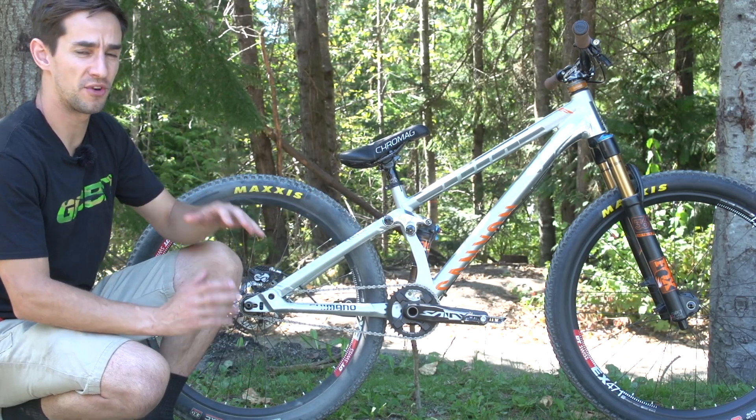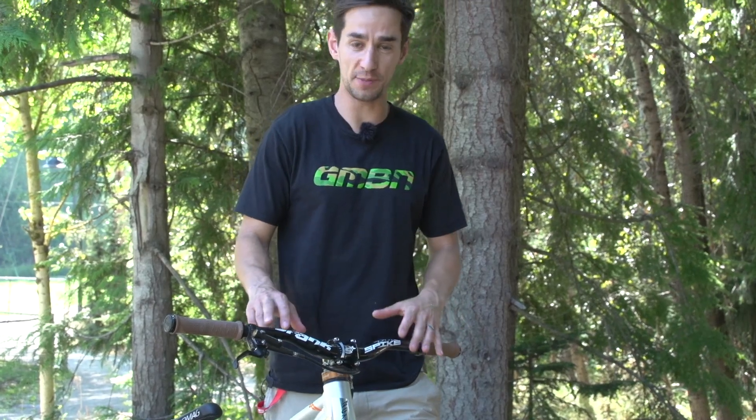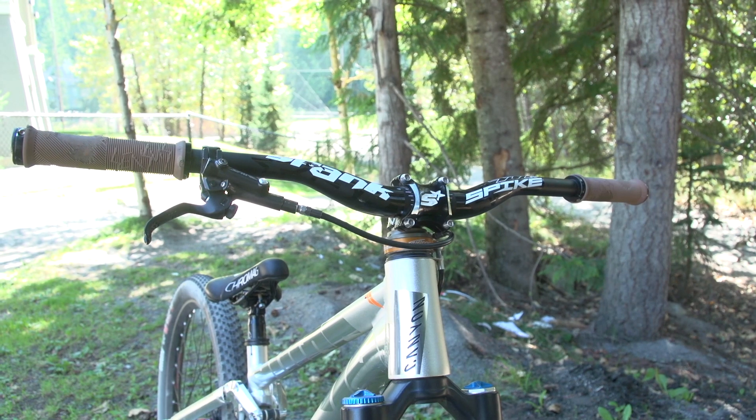Slopestyle bikes have to be really hard to take those massive hits. Going up to the handlebars, we've got some Spanx Bike Darren Bearclaw Signature bars, cut down to 650mm wide.